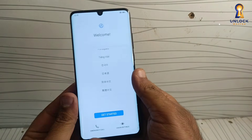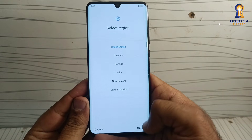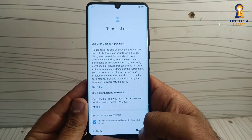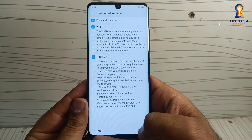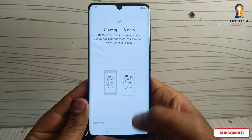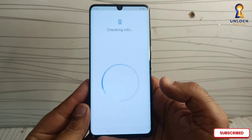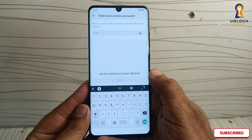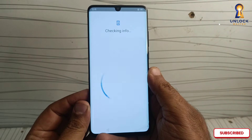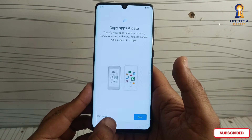Hi guys, welcome back to Unlock Master. Today I will show you how to bypass a barrier lock on your Huawei phone without using a computer. It is quick and easy, so let's get started. First, make sure your phone is connected to Wi-Fi. You don't need to use any paid tool for this method. This method works on all Huawei smartphones.